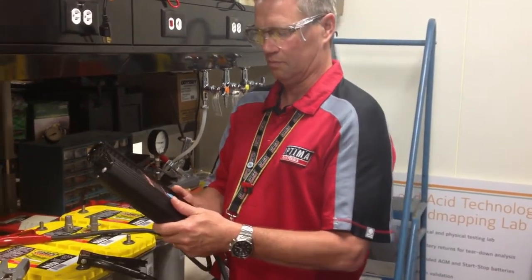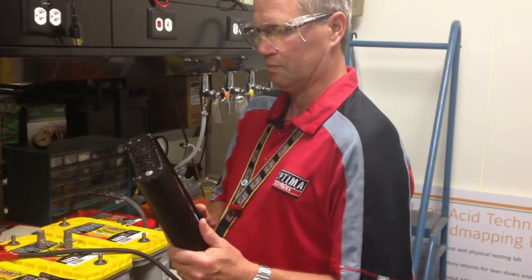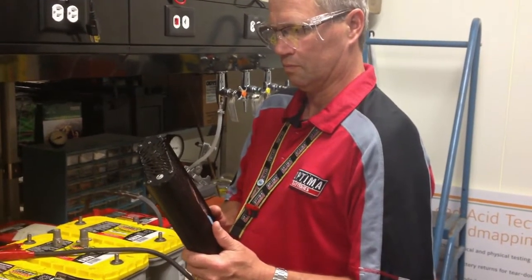We've got a group of Group 31 batteries that have come back to us from a retailer who claims that the batteries are not functioning properly and are defective.